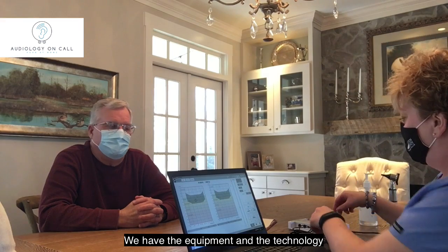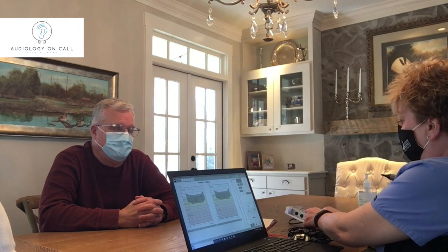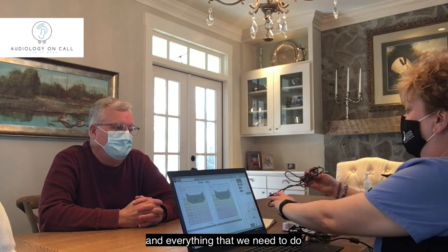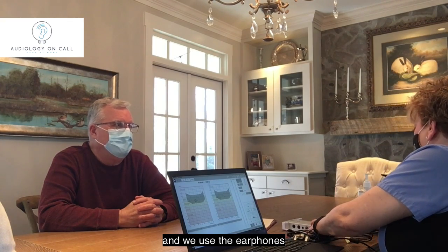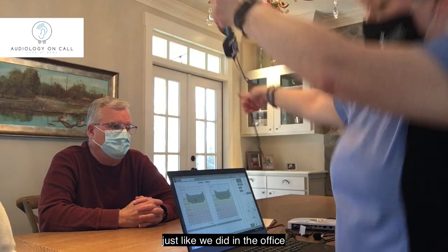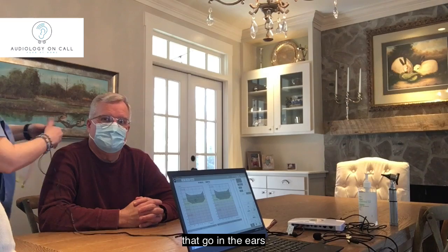We have the equipment and the technology that allows us to use equipment through our laptop, and everything that we need to do goes through this little box. We use the earphones just like we did in the office that go in the ears.